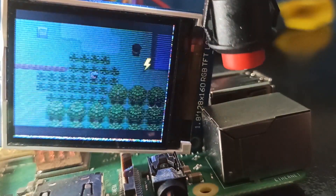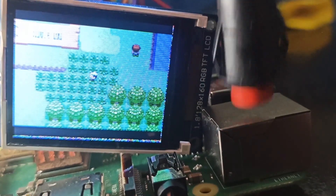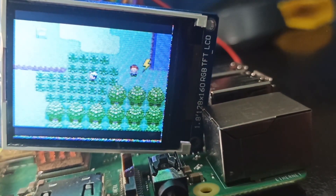This particular console, I'm running Pokemon Emerald. And I'm obligated to show that I actually own Pokemon Emerald — if not, I'll get sued for downloading a ROM that I do not own.